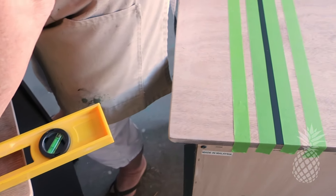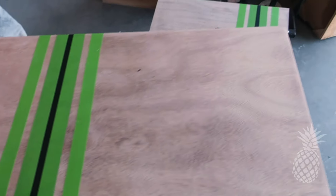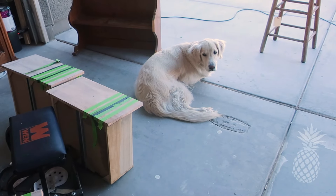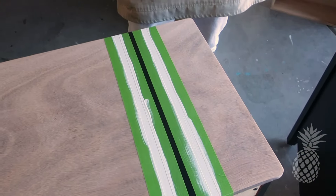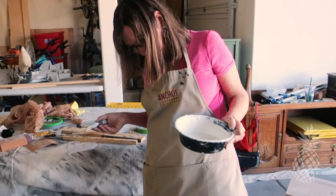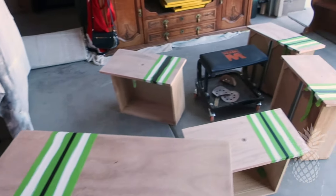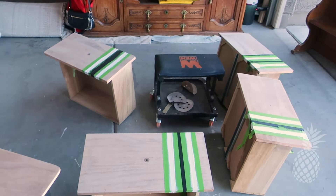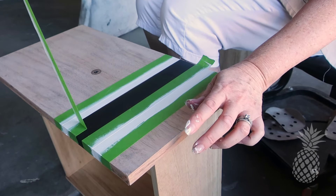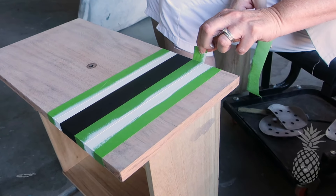Now that the black stripe is dry, it's time to tape off the stripes for the white. I'm pretty sure this is the point where mom really started getting frustrated. We didn't spend as much time getting footage of it, but adding these stripes to each piece took about 45 minutes, mom? At least. Yeah, she was done by the end of this. But it came out great — look how nice these clean, crisp lines are.